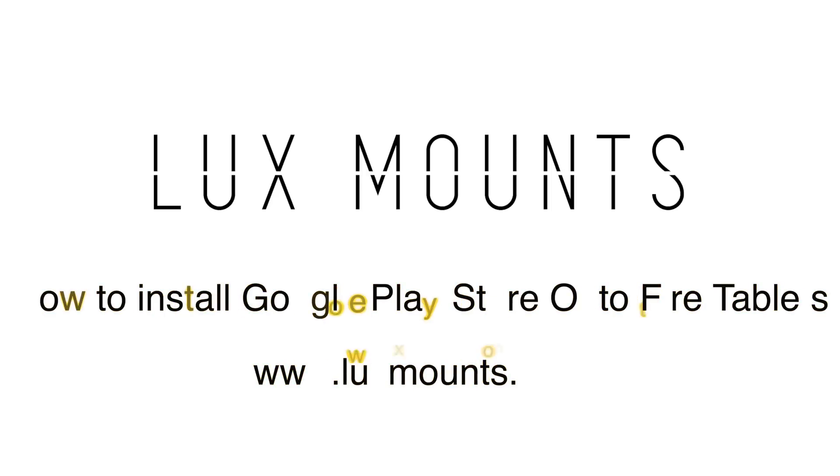Hello everyone and in this Luxemounts Monday guide, I will show you how to install the Google Play Store on your Amazon Fire tablet so you can enjoy all of your favorite apps. Amazon tablets are fantastic but out of the box they're limited to only downloading apps from the Amazon App Store. Installing the Google Play Store is easy and only requires a few steps. Once you've completed this guide you'll be able to install apps like YouTube, OpenHub, Home Assistant, Nest and millions more.